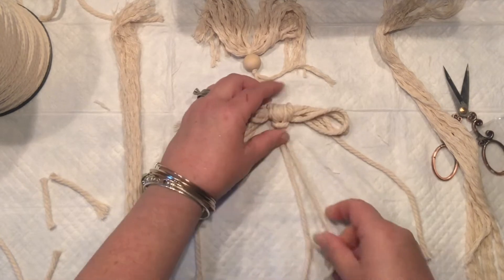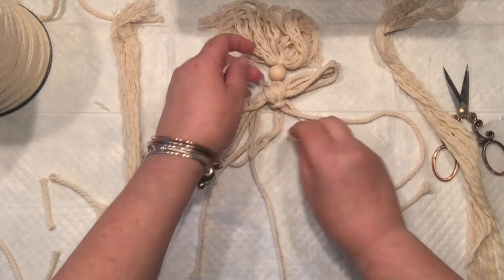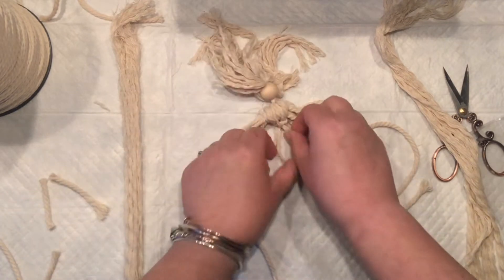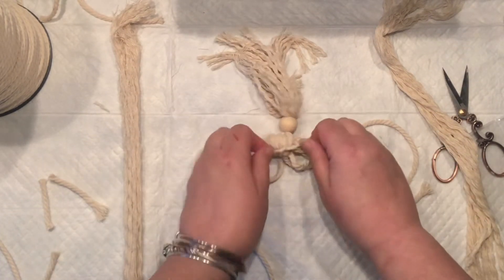I have those little loops and I'm going to put it right in the middle, then simply put it over and tie it right underneath the chest. This cord is super short so it's actually going to blend in with the body.